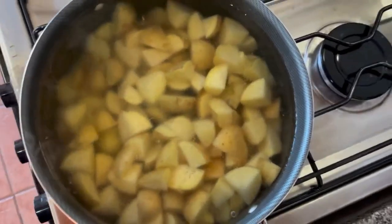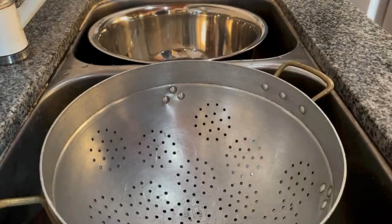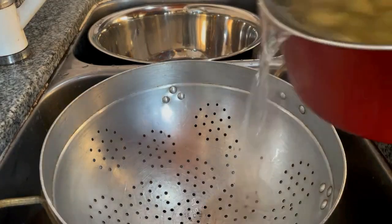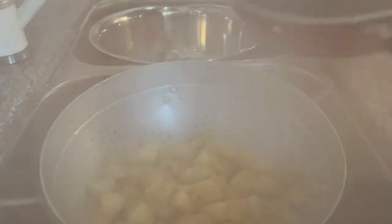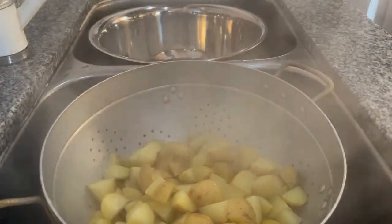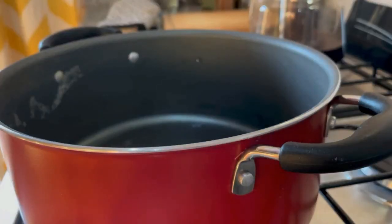Watch out — you don't want them to get so soft that they become mashed potatoes. Five minutes have gone by and I'm going to drain them and put them back in the pan.